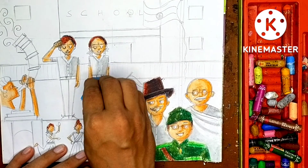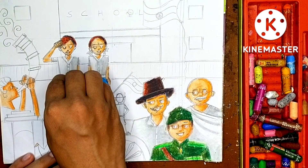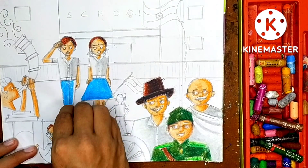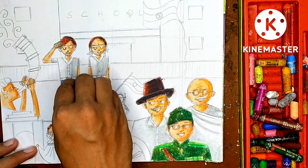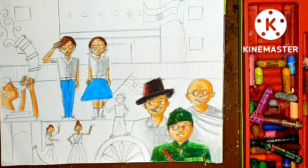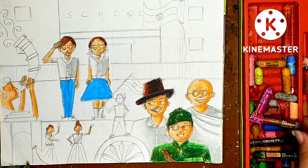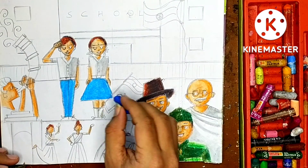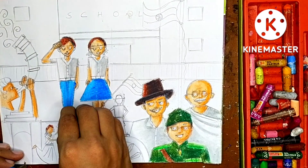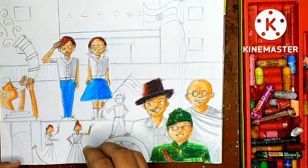We have to color the bottom - girls' skirts and boys' pants. Take sky blue color and don't forget to color the socks visible for girls since they're wearing skirts. Socks are white - right side will be gray and left side will be white as light is coming from the left. Sky blue is the base color for skirts and pants. Then take medium blue color and use it as shades on the right side. Mix the color with light blue base color.